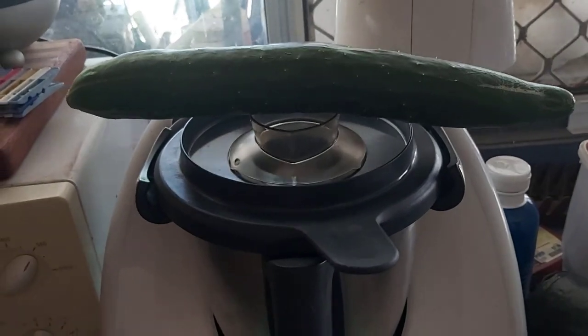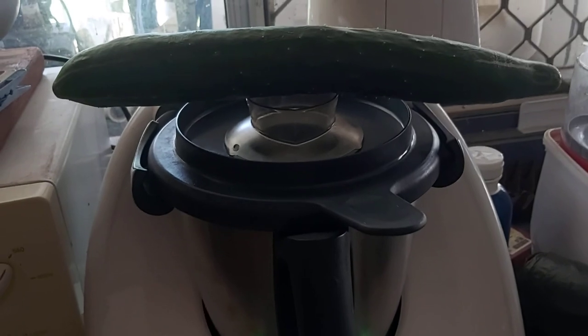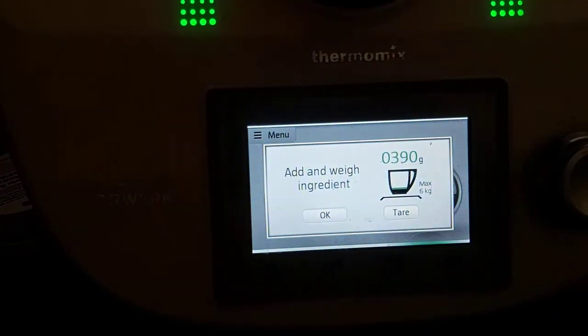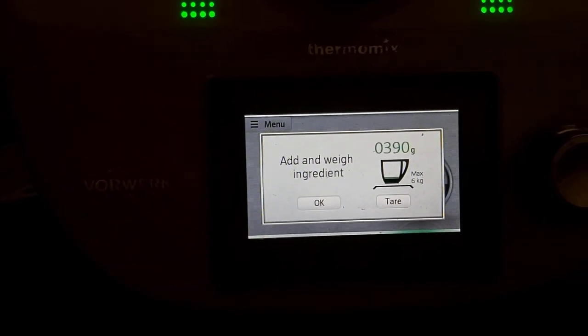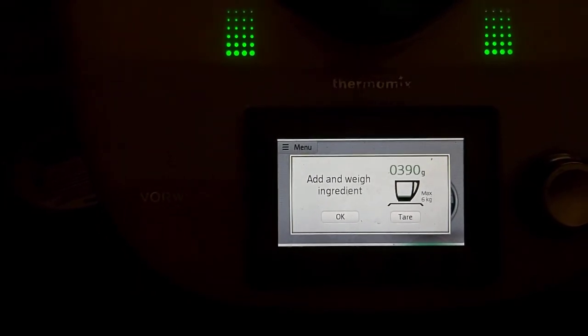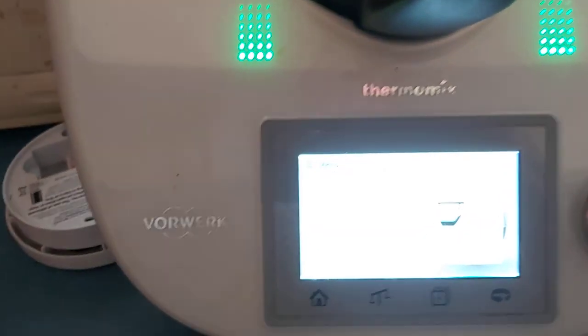Good afternoon everyone. It's not quite my first weigh-in for Shed Wars because I have weighed in a few other things, but it's the first one I've done on video. Check out my cucumber — a rather interesting way of weighing it, I know, but I can't find my scales at the moment so I'm using the llama mix. We've got a 390 gram cucumber.